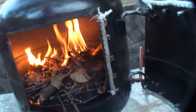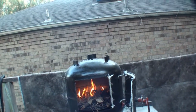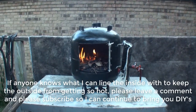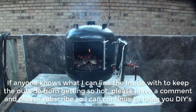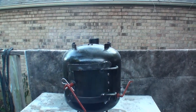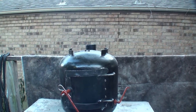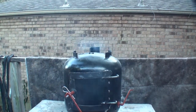This thing is already getting hot — I'm probably going to have to add some more. I don't expect to have to use this very often, but I just like to have something other than a propane heater.